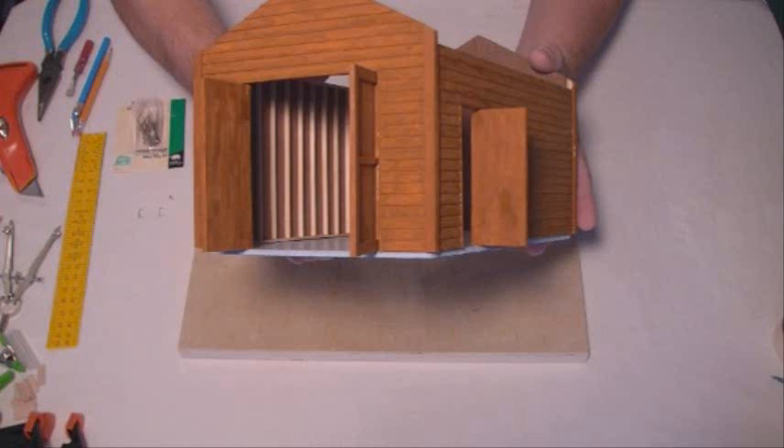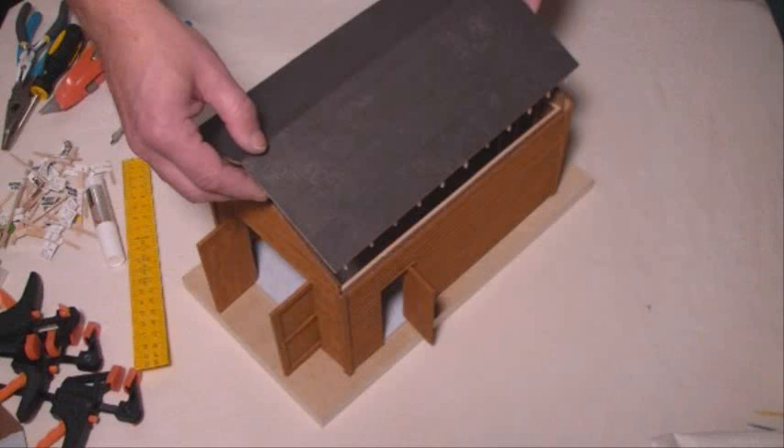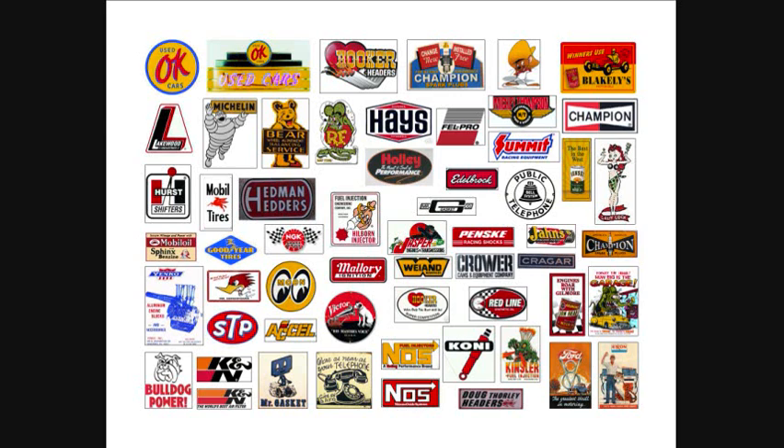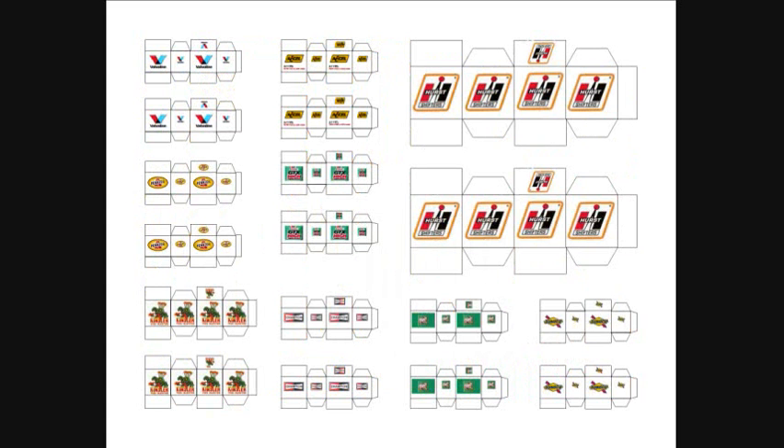This is the best deal around — you're not going to find better value or as much variety in accessory items anywhere else. When you download the stuff it's yours forever, unlike physical items you can only use once. You can use everything over and over again, so that's why it's really a great deal to get everything together. Hopefully this gives you a little idea of what's all involved.